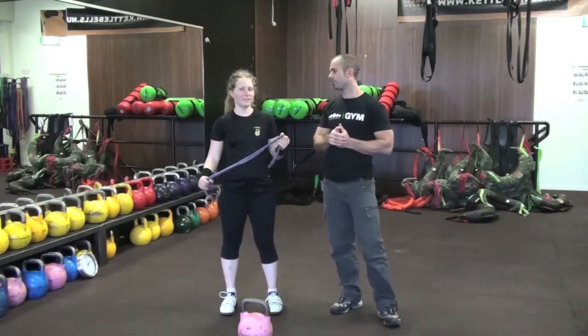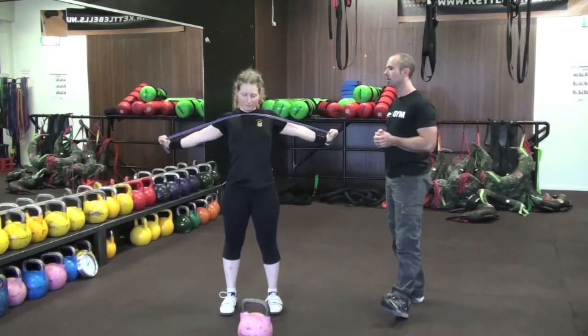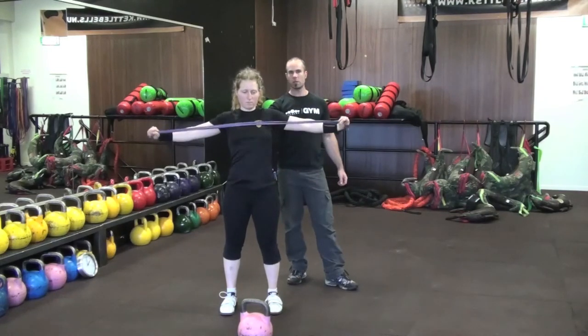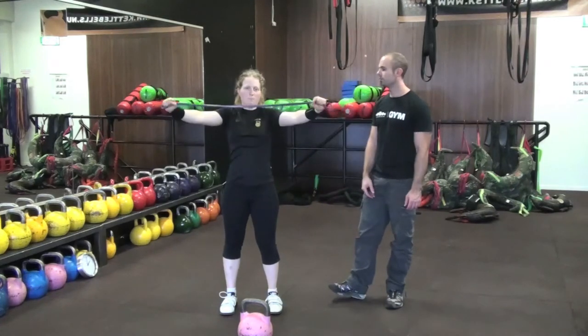The third band exercise is the chest expander. Once again, this is activating all the muscles in between the shoulder blades, which is creating that strength and stability for your overhead position.